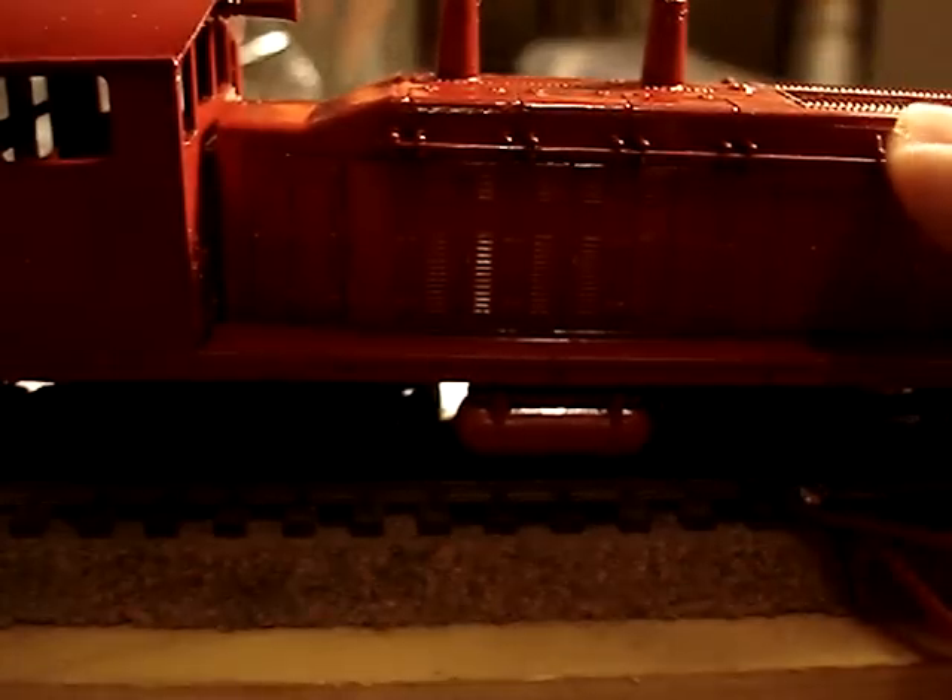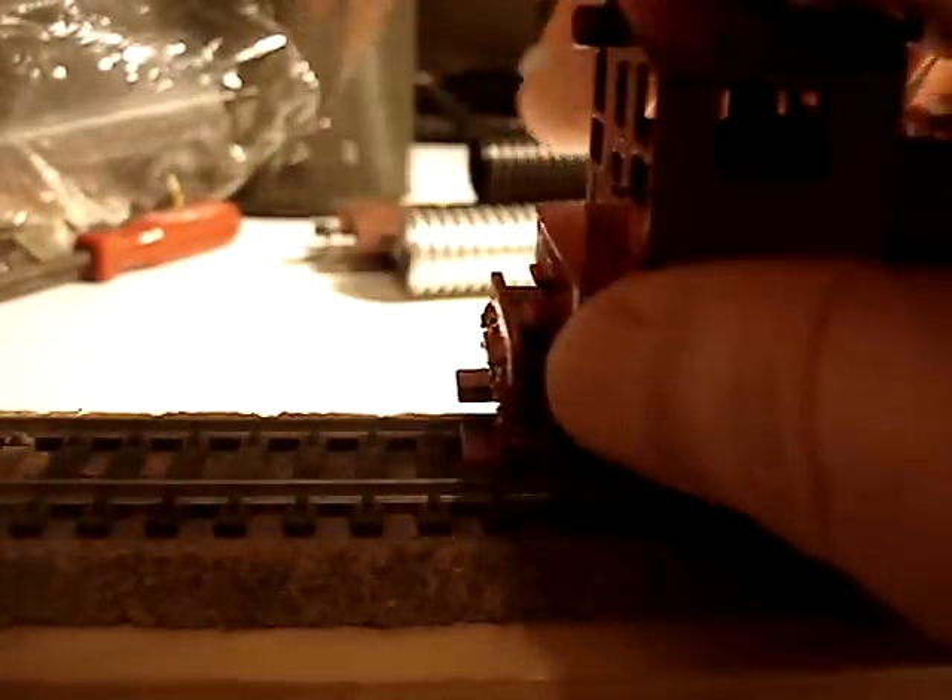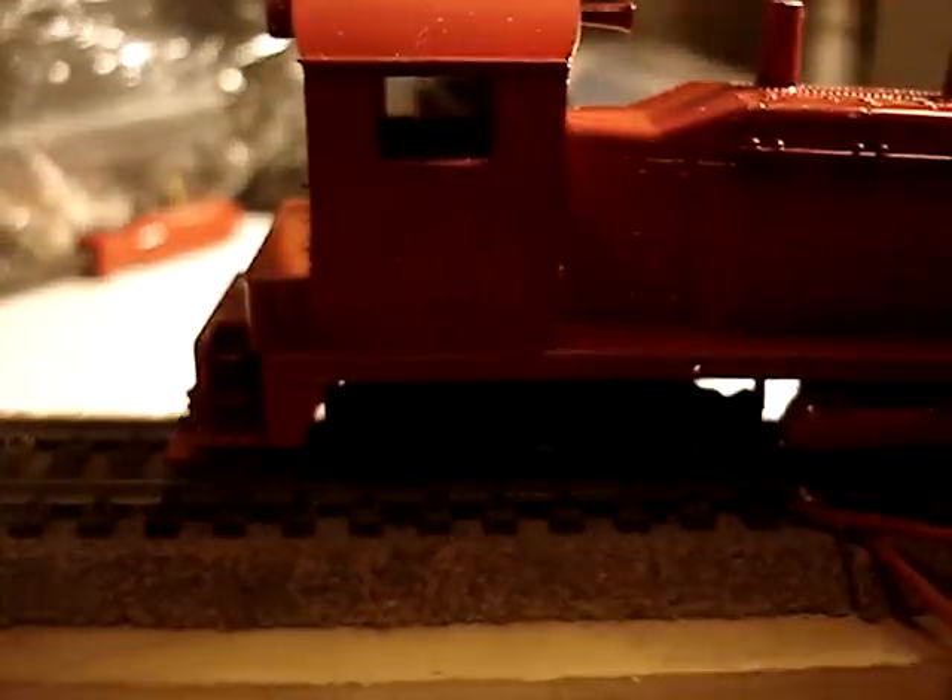I've got my wife to paint it for me. She'll paint all the detailed stuff like handrails, tops of the stacks if I want them, footboards — she'll paint all that. She just doesn't know it yet.